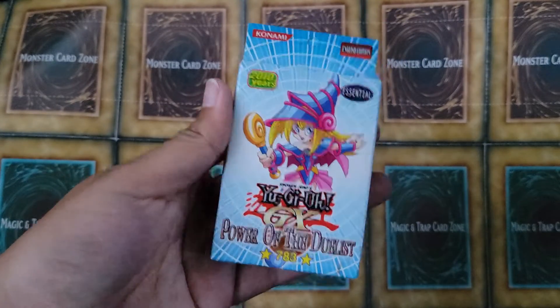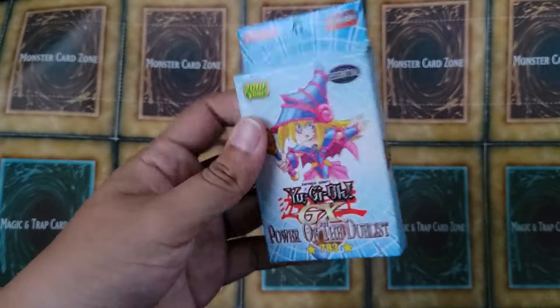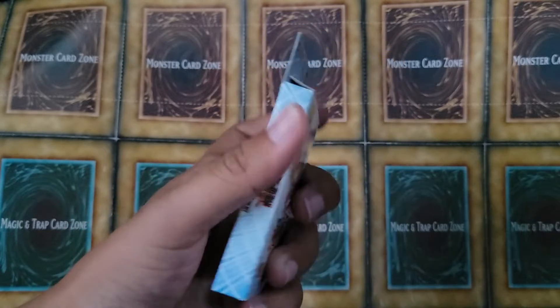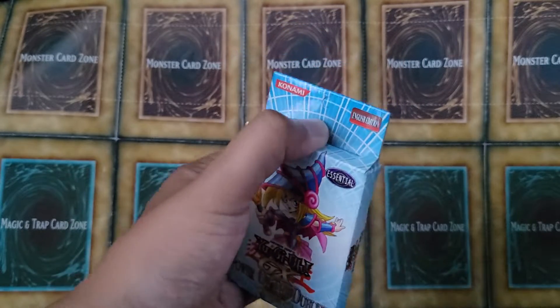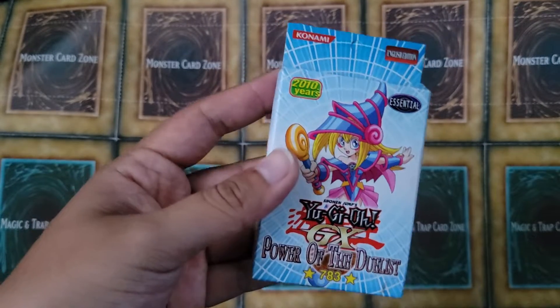I wanted to review this fake Yu-Gi-Oh product that I got around the Gladiator's Assault era, which is probably 2009. And I got this at a swap meet.